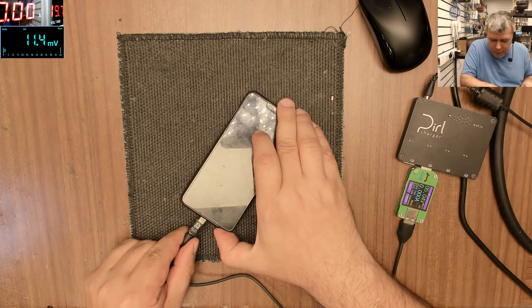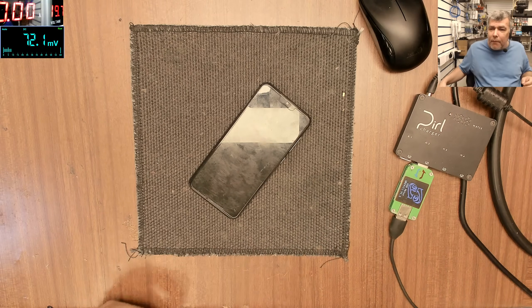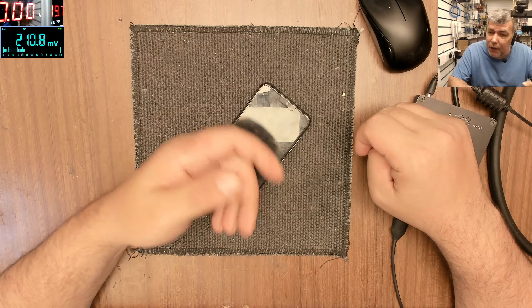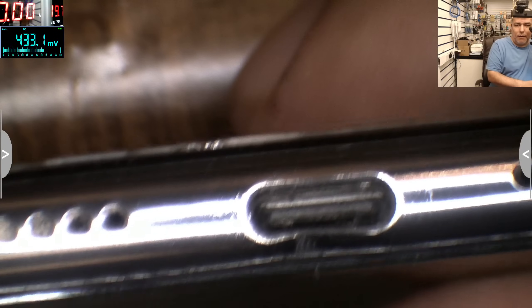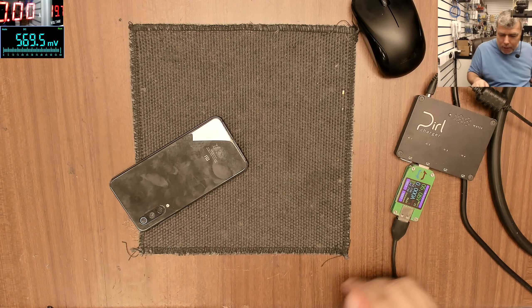One more time: plug in the charger and it goes off. So this can happen on many phones. In most cases it is the charging port — the charging pins get bent and shorted. But not in this case. Here we have a nice charging port; the pins look fine, I can't see anything wrong with it.